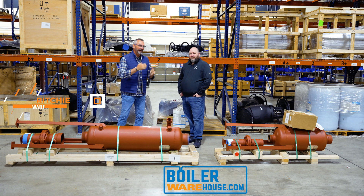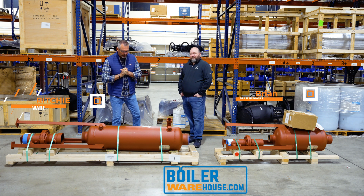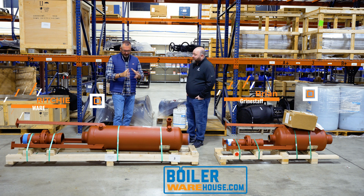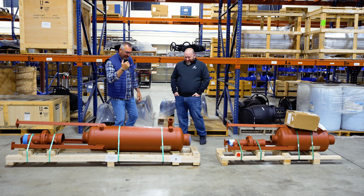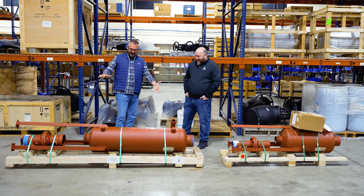Welcome to The Boiling Point. I'm Richie Ware and this is Brian Grindstaff. Now Brian, we are actually standing in front of a torpedo. Actually, it's a blowdown separator, and obviously it's on its side.